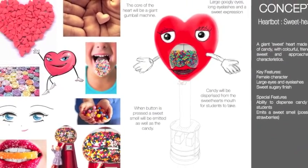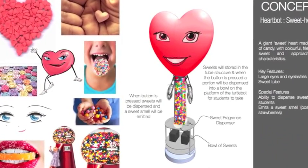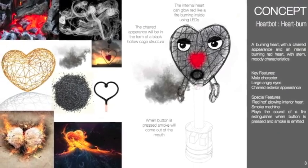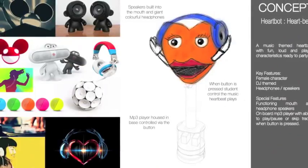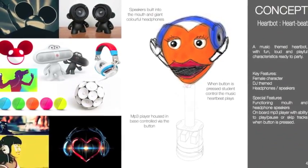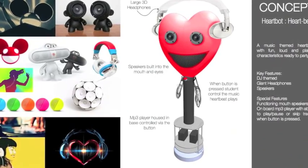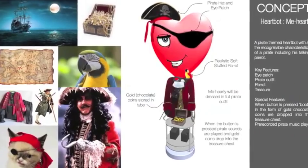This first one's called Sweetheart, originally with a candy dispenser in her head, and now the new design shows where the candy's in her body. Next is Heartburn, shown with a smoke machine inside his mouth, made semi-translucent so that a glowing red light can be seen when the button's pressed. Heartbeat, with big retro headphones, and in the new design his eyes are going to be replaced with actual working plug-in speakers. Me Hearty, a pirate captain, complete with hat, gold tooth and an eye patch.